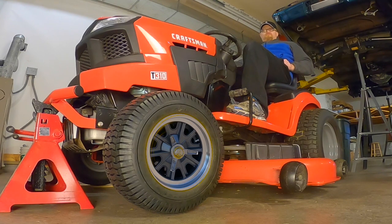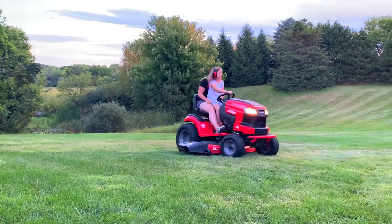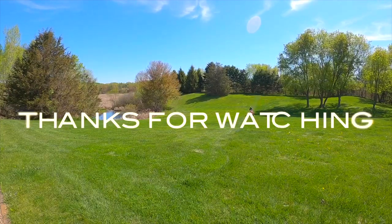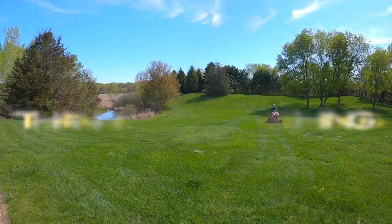If you like this video make sure you like and subscribe. This is only my first upgrade and I have many more planned. If I do these upgrades right this thing's going to last longer, it's going to mow better, it's cheaper than a high-end mower, and I had fun along the way too. Stay tuned and thanks for watching.